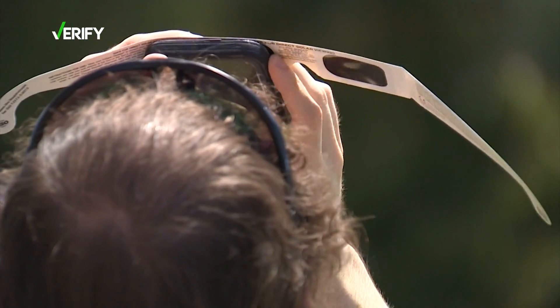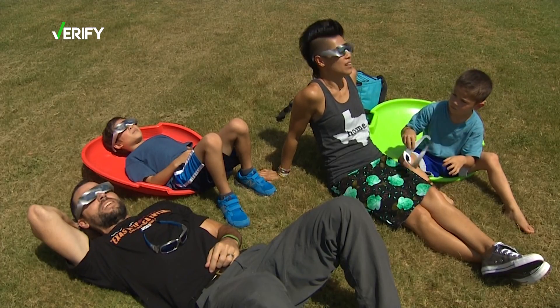Dr. Kamat says the first signs of damage will be blurry vision or a blind spot. Some people can have blurry vision that gets better with blinking, or that goes away with artificial tears — that's not necessarily something that's worrisome.